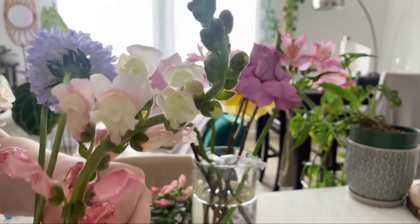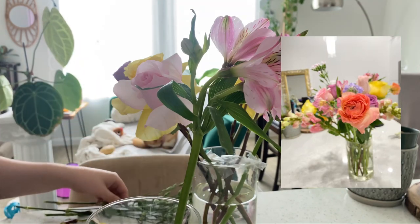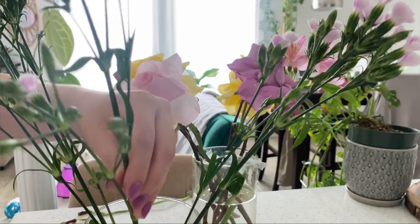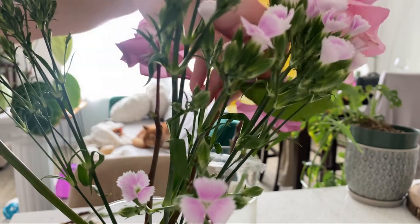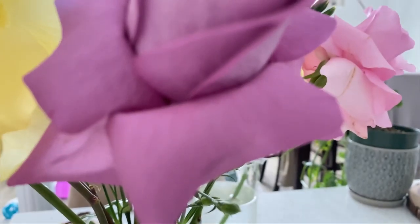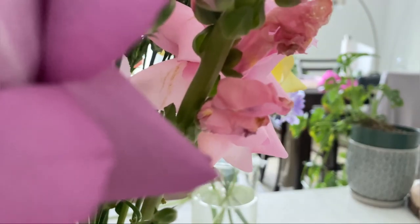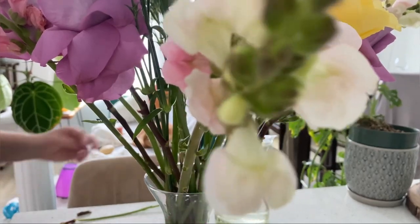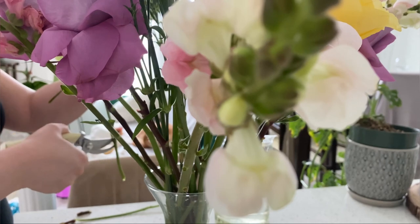Flower arranging can take a very long time, but it really is such a fun and therapeutic activity and it just brings out your inner child. For my water mix, I basically try to use distilled water or drinking water, and I use a spoonful of sugar and mix it very well. Then I add a little teaspoon of bleach into the water. The sugar feeds the flowers and the bleach prevents bacteria and mold, thus making your flowers last longer.